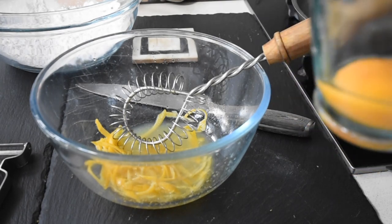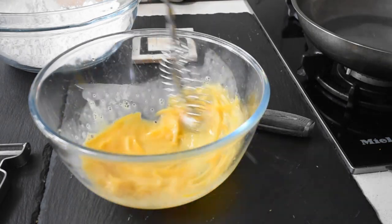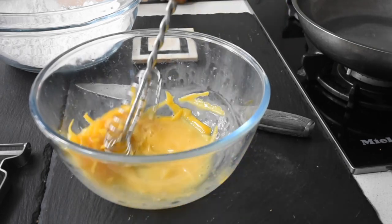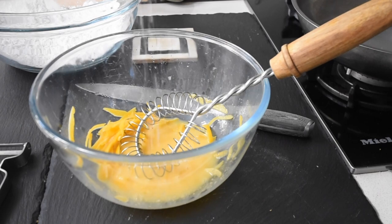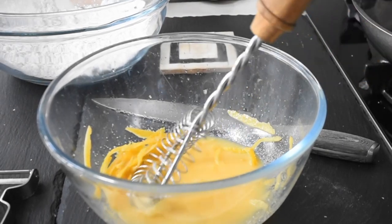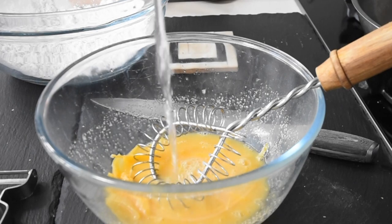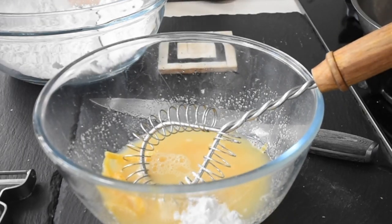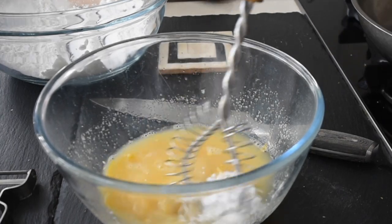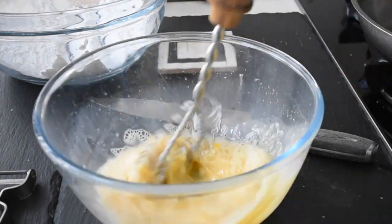I've now added my egg yolk, and I'm reserving the egg whites because I'll be using them later. So I've got my egg yolk, lemon juice, and lemon zest here, and I'm mixing everything together until well combined — you can tell this is going to be nice and rich. I'm adding salt to taste and some sugar, which will balance that tangy, sharp lemon flavor. I'm also adding a little bit of water and some cornstarch — I'm using cornstarch because it's gluten-free, but you can equally use normal flour. This beauty looks good.